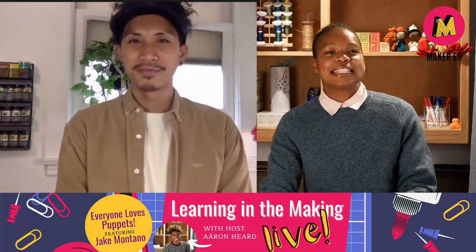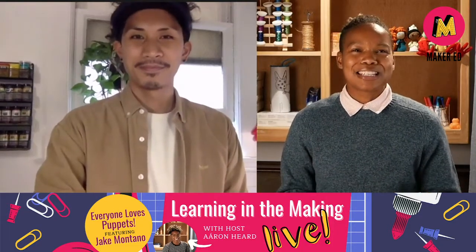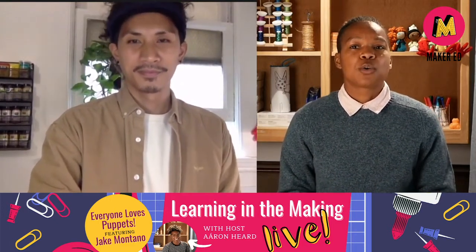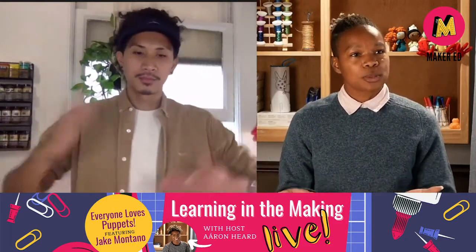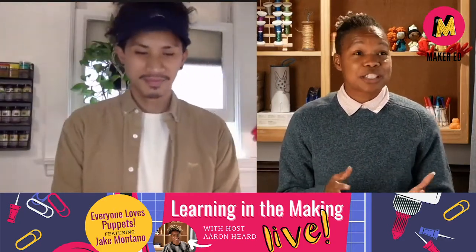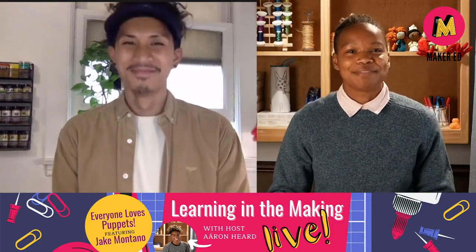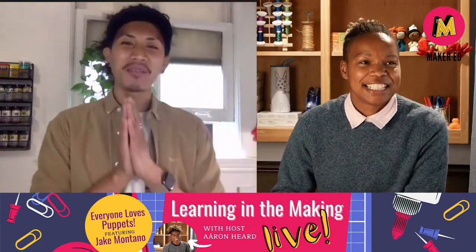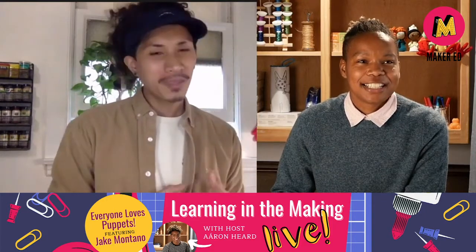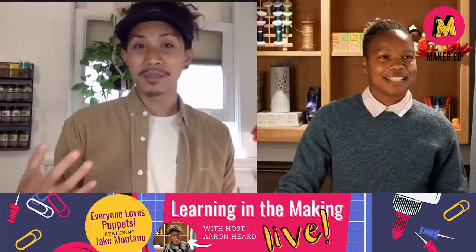Today Jake is teaching us how to take our puppet designs and turn them into puppet prototypes. A prototype is really just an engineering vocabulary word or design vocabulary word for turning your drawing or your sketch or your idea into a model that exists out in the real world. And then you can tinker with it, make adjustments, and iterate to turn your model or your prototype into the best possible version it can be. But first, if you haven't already, head over to Everybody Loves Puppets Part 1, where we begin to talk about puppets and character design.